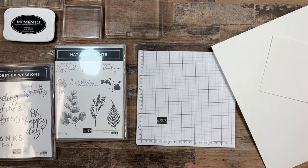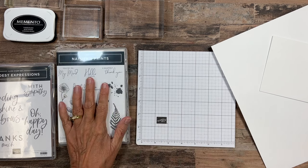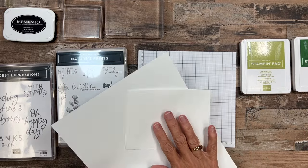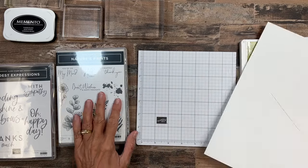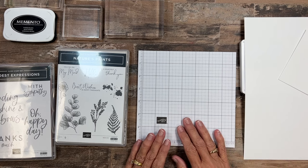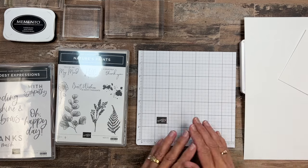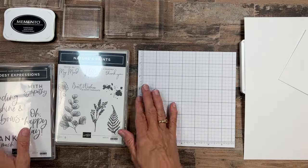We are going to focus on a quick and easy card geared towards beginners or those that don't have a lot of supplies. I like to call these cards SIP cards — you need stamps, you need ink, and you need paper. Normally when I do a SIP card we just dive right in, but today I thought I would break it down a little bit and talk about the stamps, the ink, and the paper and give you some tips as we go.